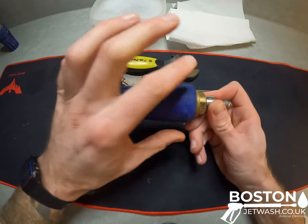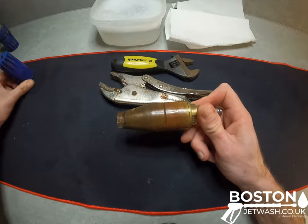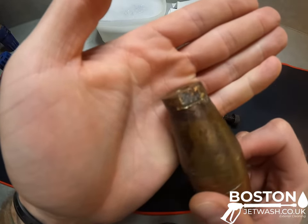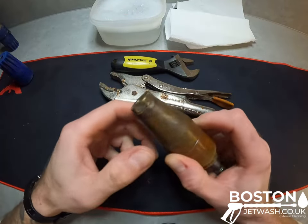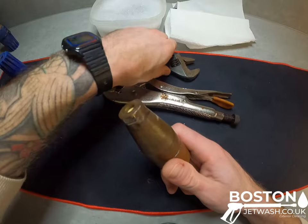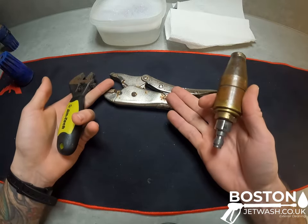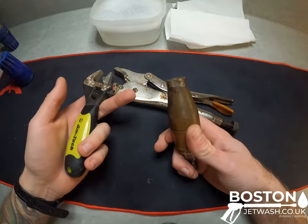First things first, you want to take this plastic sleeving off the turbo nozzle itself and put that to one side. Now you'll see on the edge here — mine's absolutely smashed up — but there is a little flat section on this side and this side just here. That's where you want to put your adjustable wrench or a spanner. I'm just using adjustables and a set of mole grips purely because everybody will have these and these are what I always have in the van.